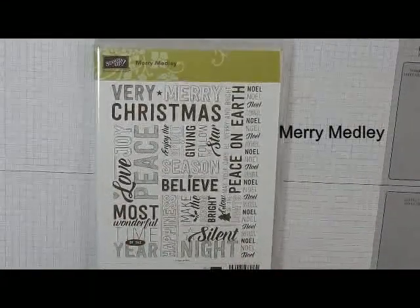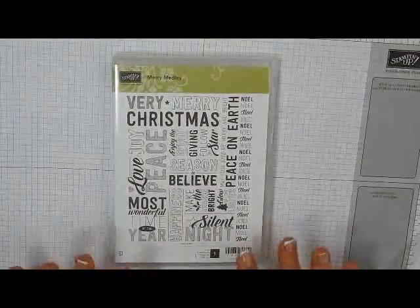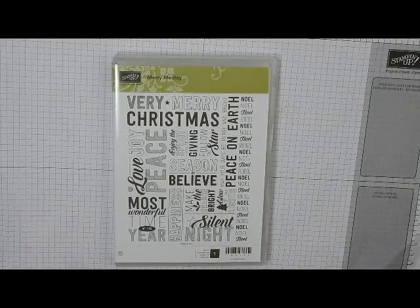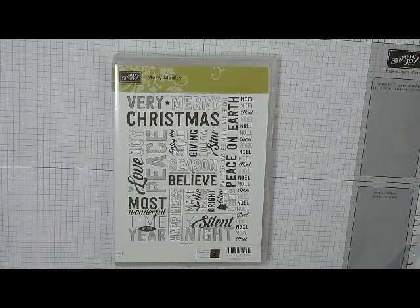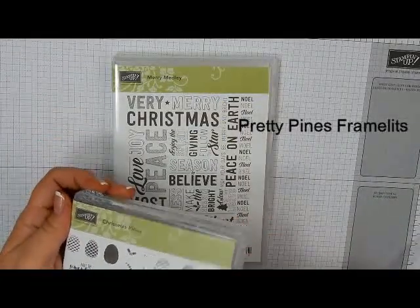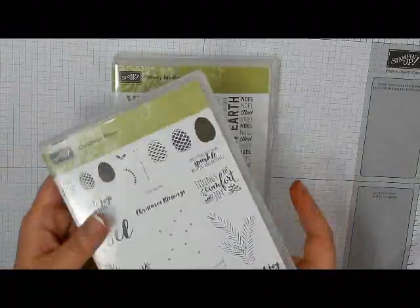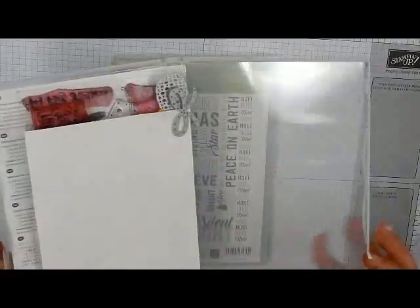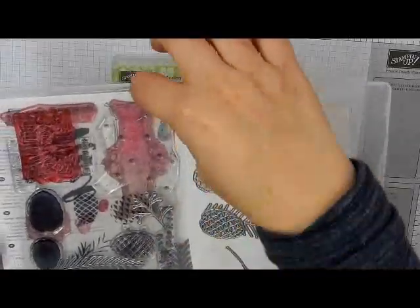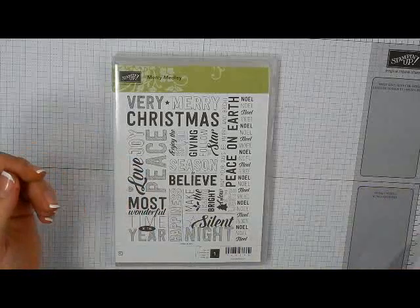Let me zoom out just a little bit to get you a full image. This is actually a fairly quick and simple card. It does require some die cutting. It uses the framelits from Christmas Pines — I think Pretty Pines is the name of the framelits. I'm showing you this because I keep my framelits inside my case so that I have them all together. That is the framelits that we would use.